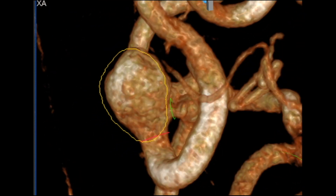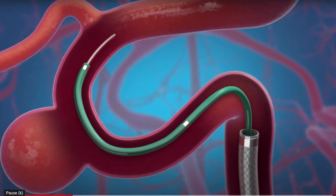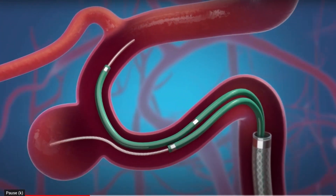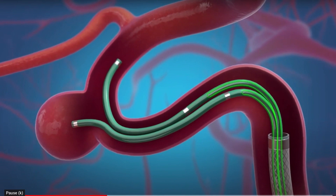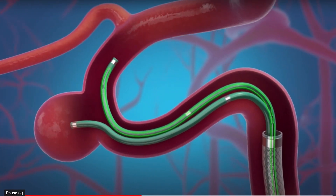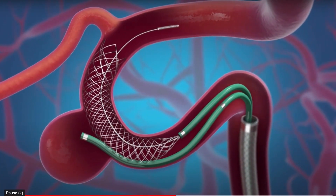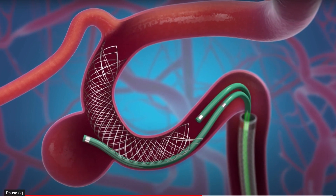One of the advantages of doing a cone beam CT even before you start is that it lets you lay out the angles so you know exactly where the inflow and outflow vessels are. This is what the LVIS stent looks like. The typical technique is to place the stent first and then pack — which is not what we did. This modified approach is an alternate technique which can be utilized.